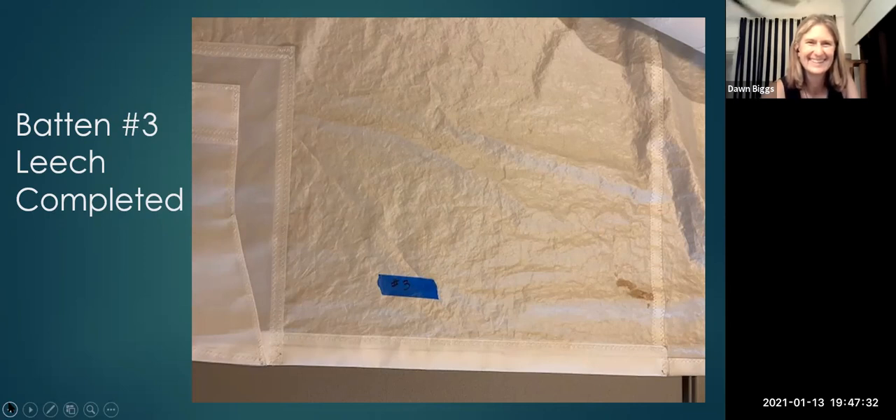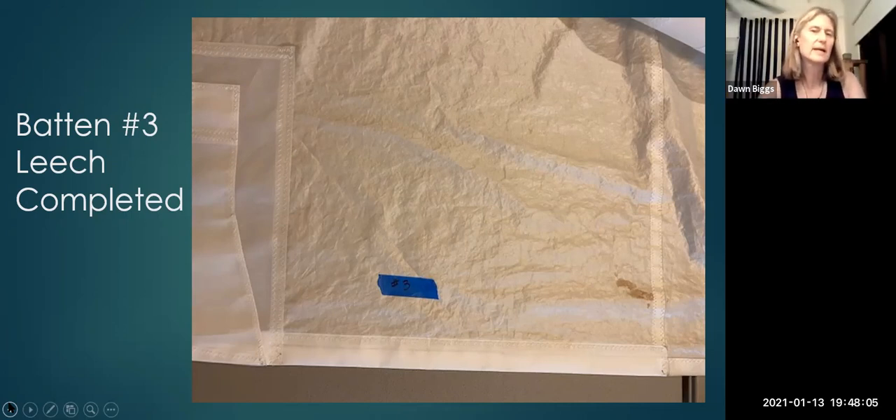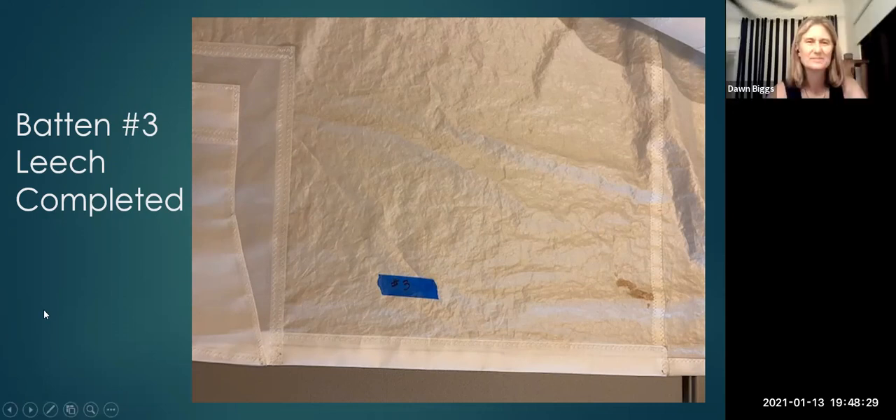When sewing, I mark a lot of things. You can see this number three here — I mark all over the sail so I keep track of which side I'm working on and don't get confused. The more you mark, the easier it is, because you've got so many things to think about. For marking, I use blue tape because it comes off easily, is really visible, and leaves no gummy residue on the fabric.